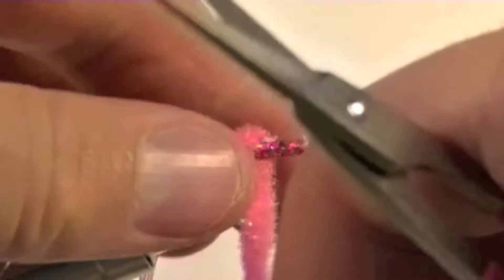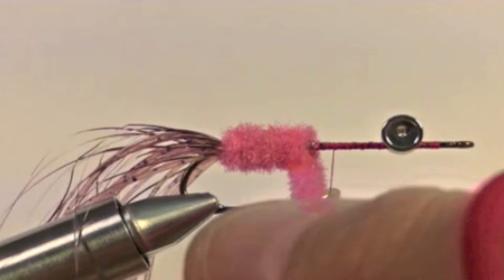Now it is time to wrap the chenille. Wrap the chenille forward, making sure to cover the shank, and tie off. Once our chenille is tied off and secure, clip off the excess.